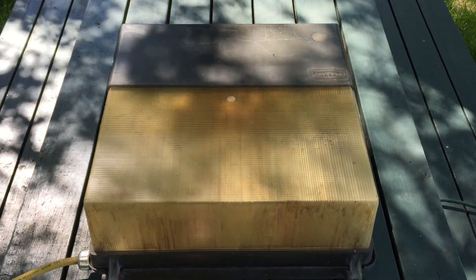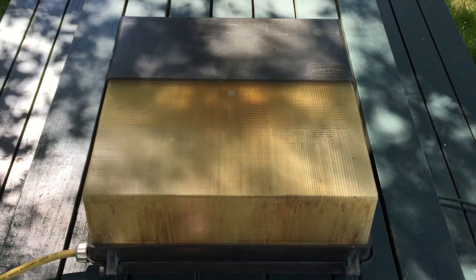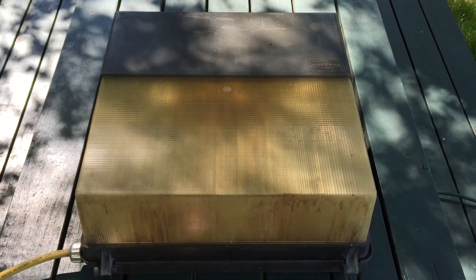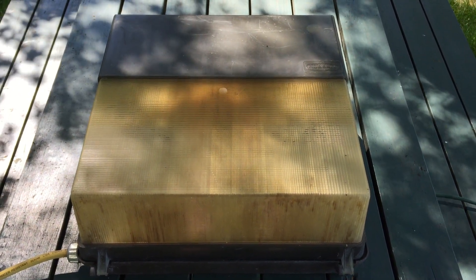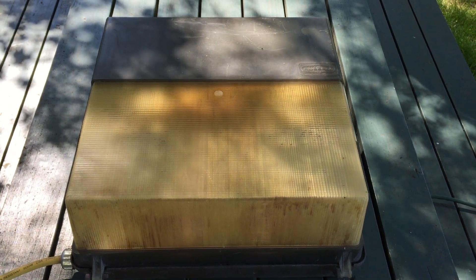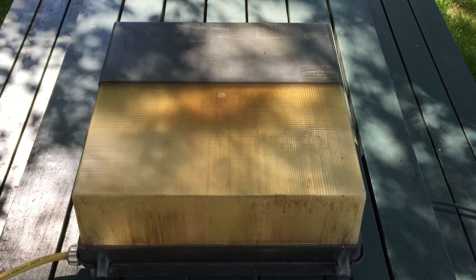Hello everybody, today I'm going to show you this Hubble 70 watt high pressure sodium wall pack. This is one of the bigger versions that use mogul based bulbs. There's also a smaller version as well. This is the bigger version for wattages up to 150 watt high pressure sodium. After that you need to go to the glass refractor version to withstand the heat of the bulbs.